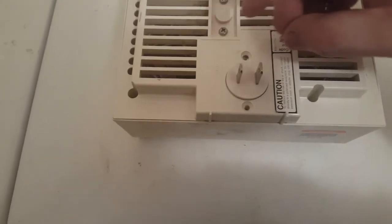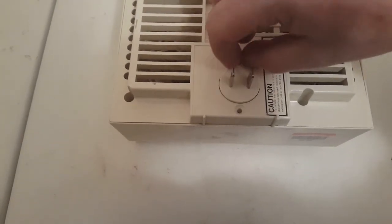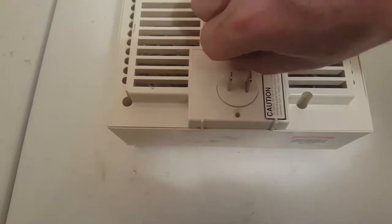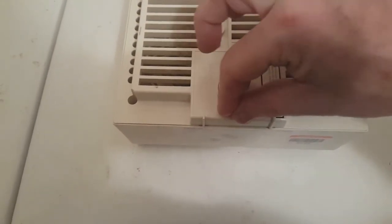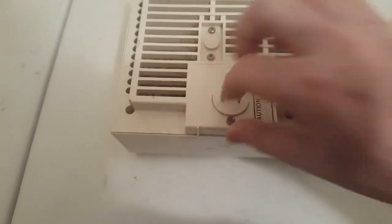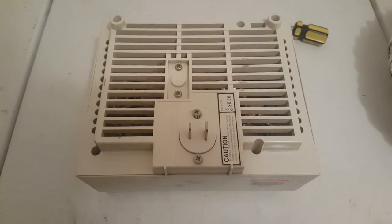I'll just put it back in the default mode where I found it, since I switched it out beforehand. Yeah, that's all there is to it. Probably still not going to use it on a heavy basis, but why the hell not.